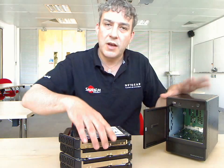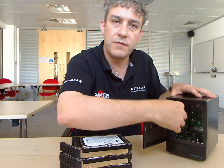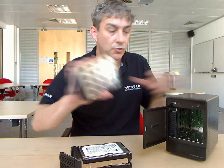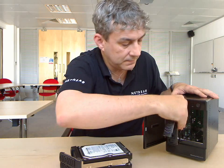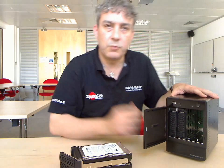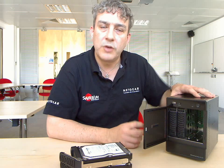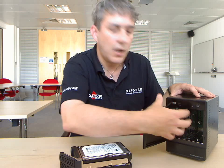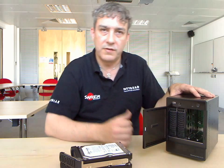So if you have an empty ReadyNAS unit like this and you pop a 1TB drive in, you'll have a 1TB ReadyNAS. If you take a second drive and pop that in, the ReadyNAS will detect the second drive and switch into RAID 1 mode and copy all the data from disc 1 onto disc 2, and you are now protected against hard drive failure.